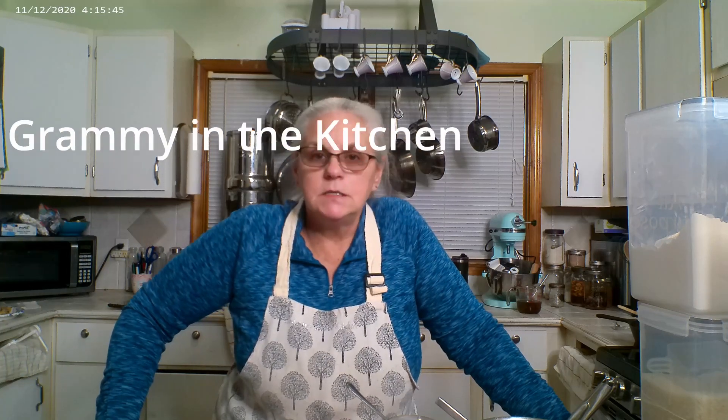Hello friends, welcome back! If you're new here, welcome. I'm Vicki and you're with Grammy in the Kitchen. Today we're going to make southern fried chicken thighs and drumsticks, then some delicious homemade macaroni and cheese — not from a box — then some caramelized onions and gravy to smother our chicken with. And on the side, I'll just open up a can of baked beans.